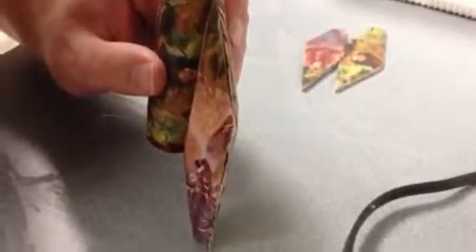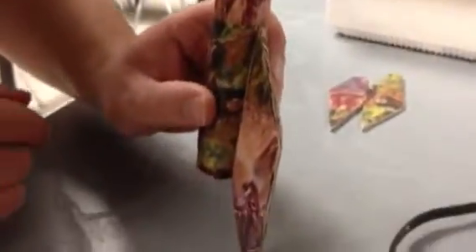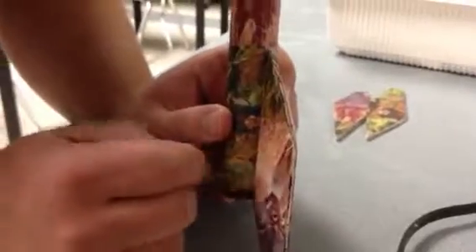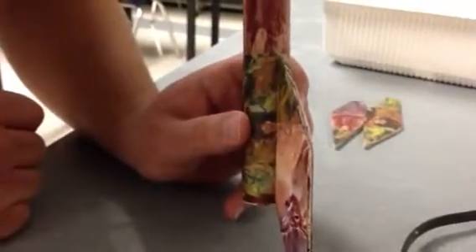If you do that with all three of them, when you go to set your rocket like this, it's going to stand up perfectly straight — and that's what we're looking for. You'll notice there's not a lot of extra hot glue on the sides. We want to make sure there's not a lot sticking out because it will affect the aerodynamics of your rocket during its flight.